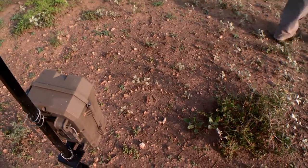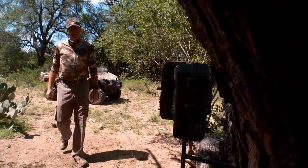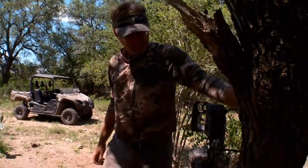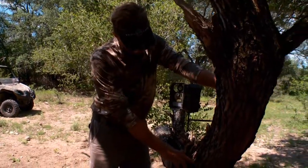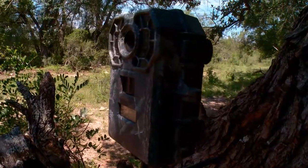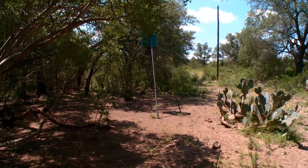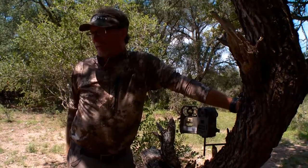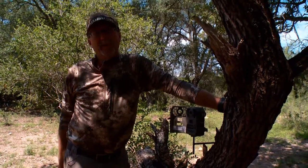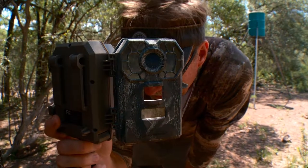On this particular Stealth Cam, I've got it screwed into a tree mount, but its triggering point is probably a little too high. I'd be better suited to put it right around waist-high level. I've got this one aimed at a feeder along this power line — they've pretty much blasted this area out. It's a location I can monitor all year long.